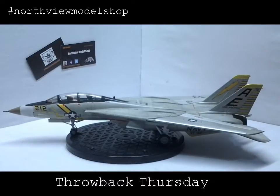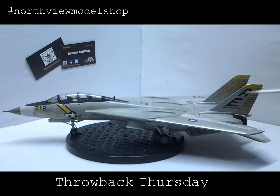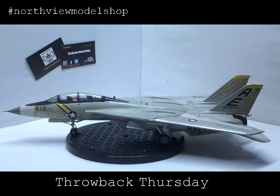This was an interesting build for us here. This was the first build that we started and completed down here in the Northfield Model Shop, and I believe one of the first builds, if not the first build, that we did with our YouTube channel. We profiled this quite thoroughly. We did this plane — our first jet in the shop.